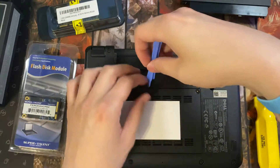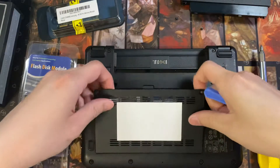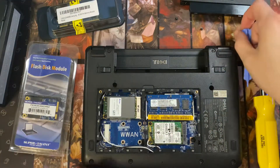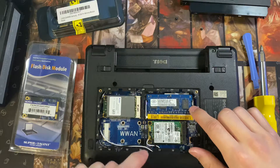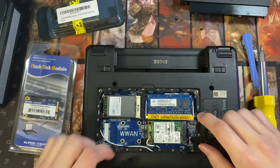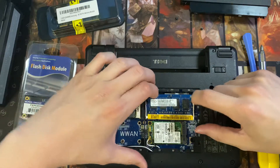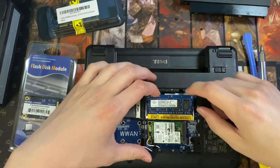Alright, I'm going to pop this out. So here we have it. We have the RAM right here and the hard drive here.